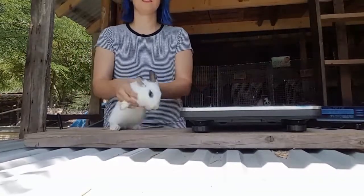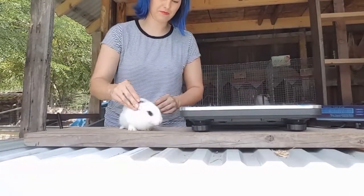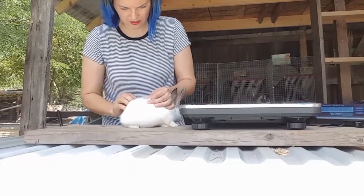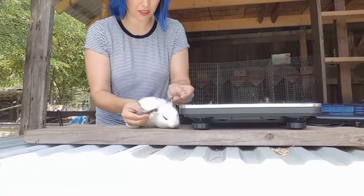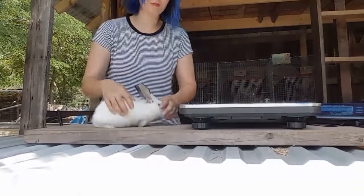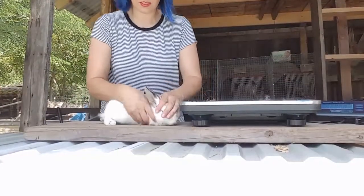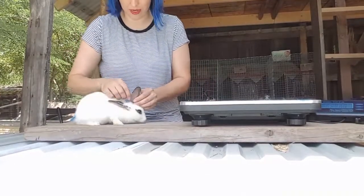This one has no nose marking, and it's hard to say — I want to say it's a broken blue otter because it's brown on the ears on the back, and then the inside, and it's blue around its eyes. Let's take a look at your ears and then we'll pose you — just curious about the weights.